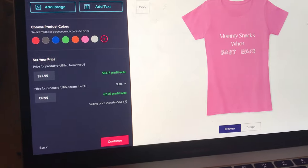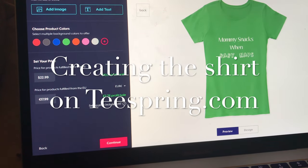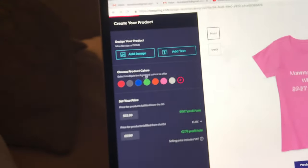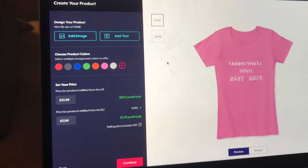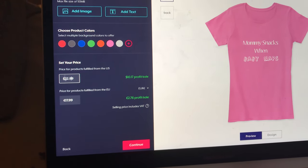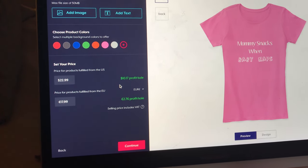I started this like 20 minutes ago, and this is what I came up with — this cute shirt. It's really easy: you just add an image or add text and voila, a t-shirt. You can also set the price here at whatever you want. I'll just keep it at what they recommend, and that's a $10 per sale profit.